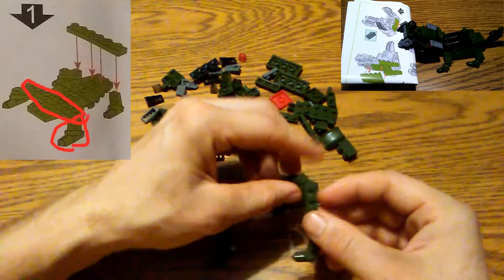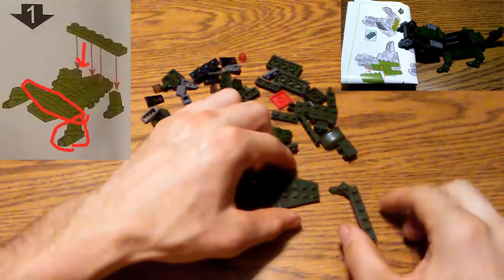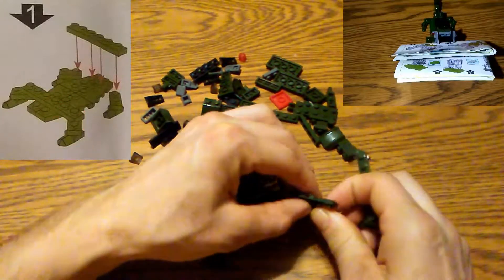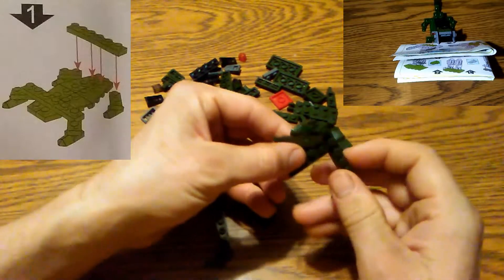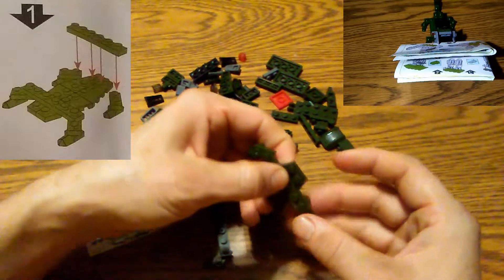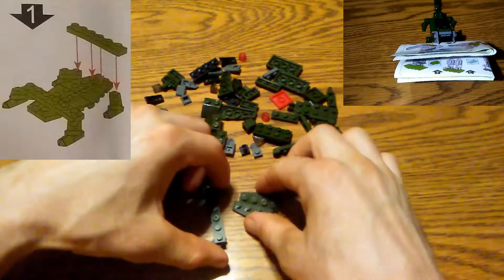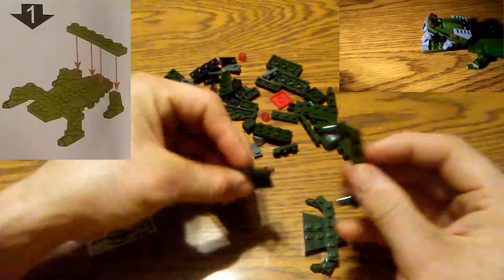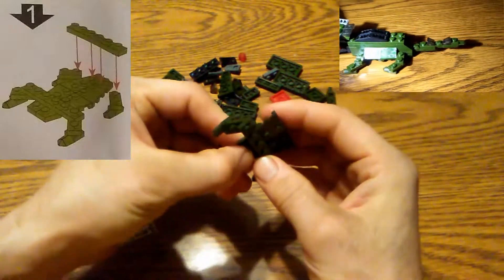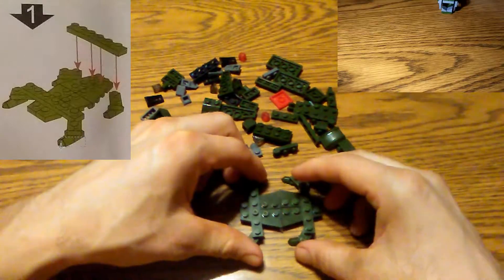We're assembling the legs, going to get that on, take these two things together, and remember it's the second one so we do it right there. There we have it — we'll do the same thing with these two pieces and then put them up together. We've got the first part done. That's the hardest part.